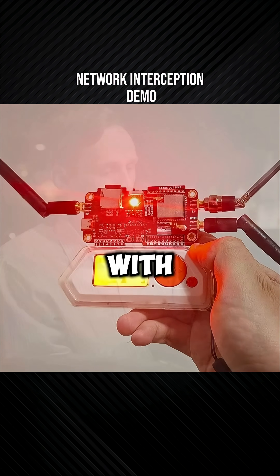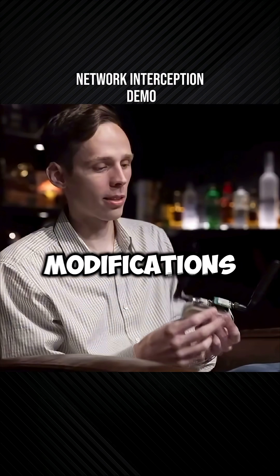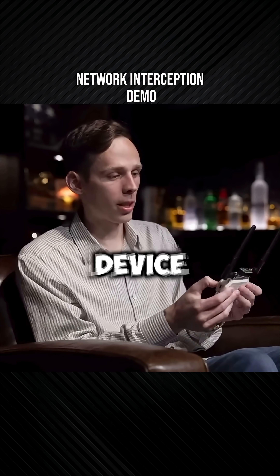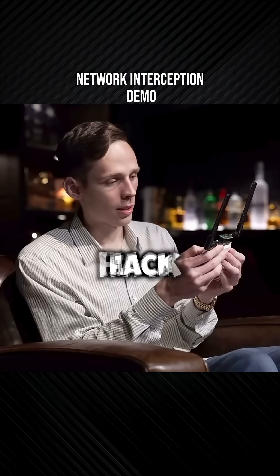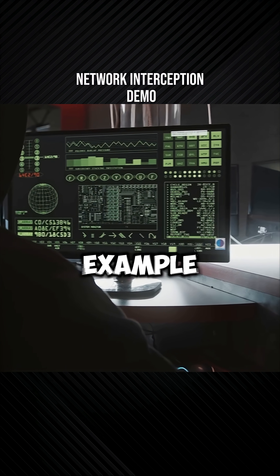This is a Flipper Zero with some custom modifications. It does a lot. So this is just a proof of concept device. We enable, for example, Wi-Fi. I'm not going to hack your Wi-Fi, but I'll give you a little example of what I can do.